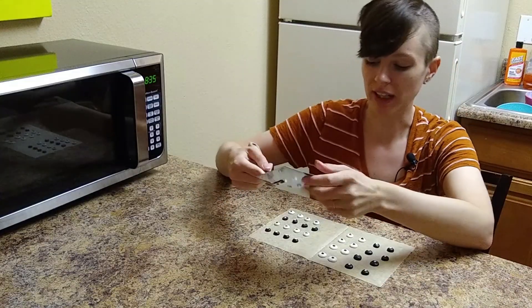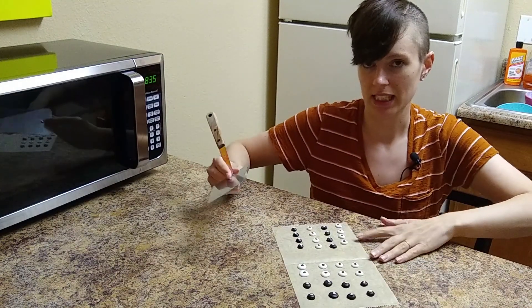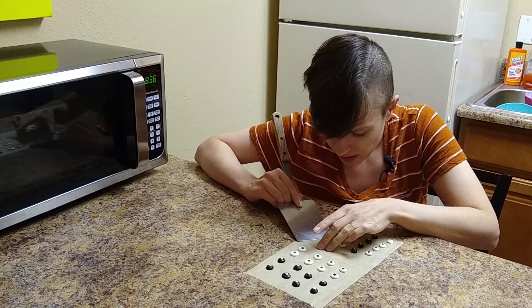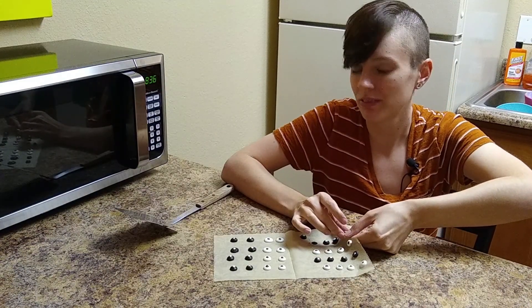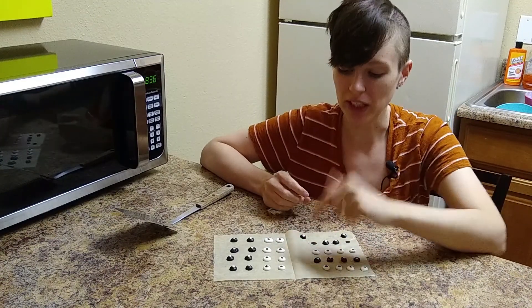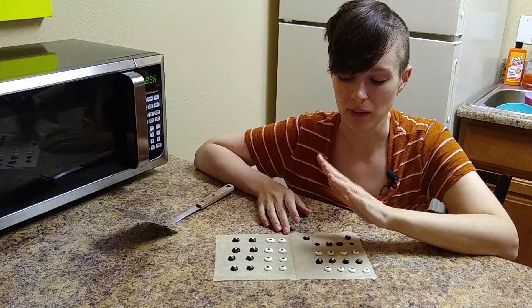These have been sitting for a while, so we're going to see if they will come off easily or not. It doesn't come off very cleanly, so I would say that bakery tissues are not nonstick and are not a good replacement for waxed paper. Now we know.